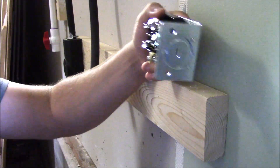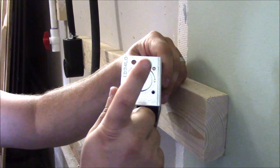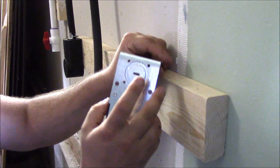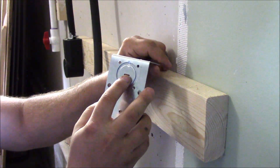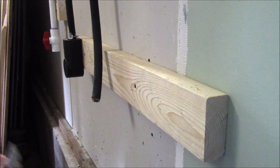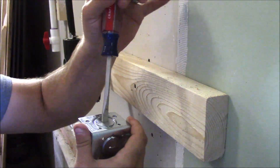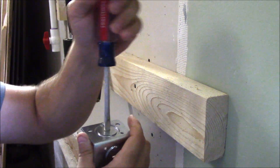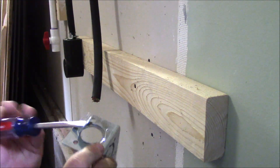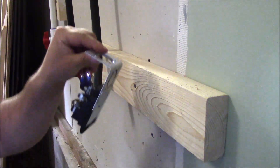When you wire these receptacles, you have the option of coming in from the bottom or the top as it's going to be sitting, or you can also use the punch outs on the back side if it's coming out through the wall. I'm just going to use the one inch punch out — it's real simple. This one comes with the slot; put the screwdriver in and you just basically pry on it until it comes loose, just like that.